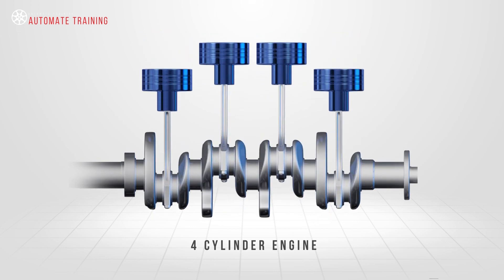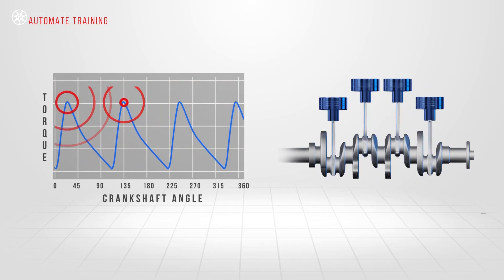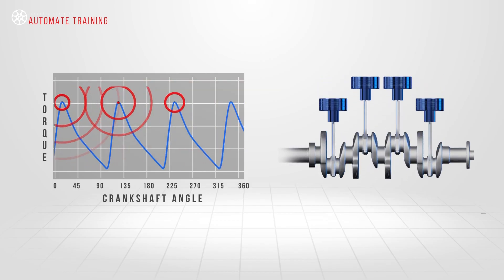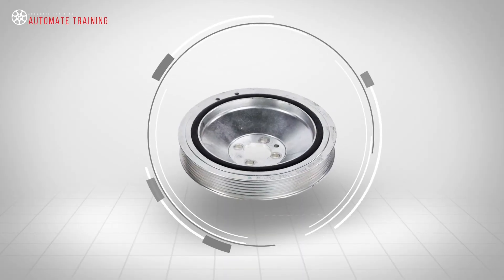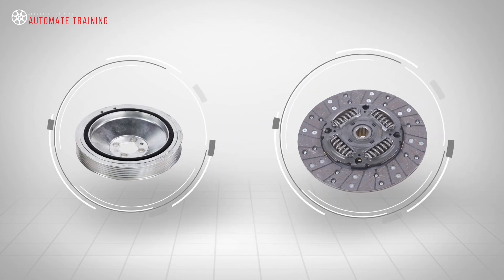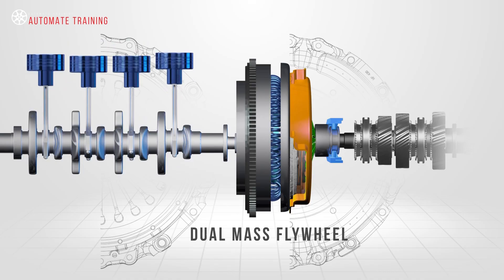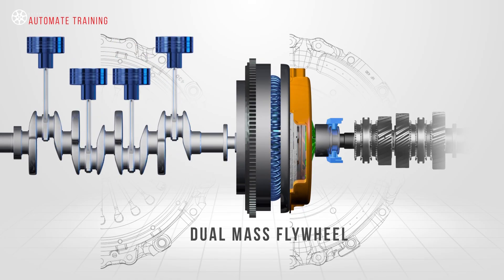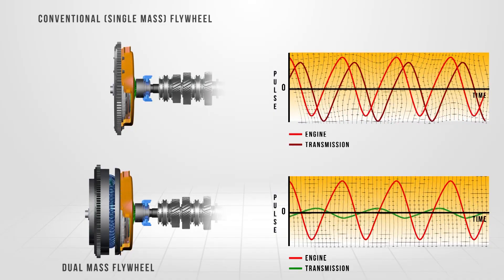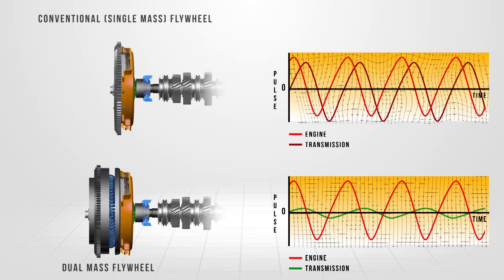Four-cylinder engines, diesels in particular, create severe vibrations every 180 degrees of crankshaft angle due to each cylinder firing pulse. Harmonic balancers absorb some of these vibrations, as do clutches, but they cannot control them effectively in small high-powered engines. The dual-mass flywheel was developed to reduce the effects of these excessive harmonics reaching the vehicle's clutch and transmission, causing premature failure of these components, and unwanted noise and vibration transmitted to the occupants.